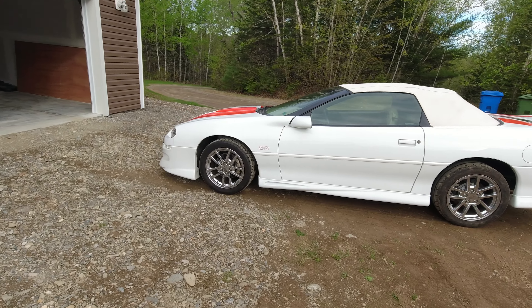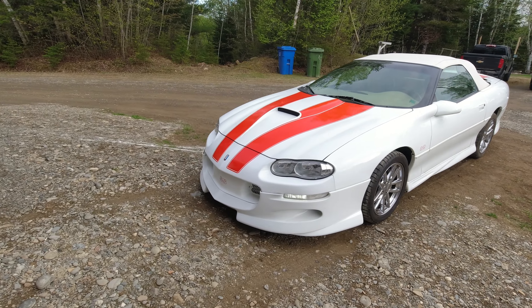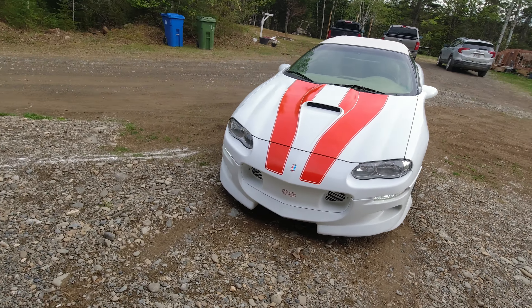Hey guys, I got the SS emblem put on the front grill.